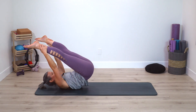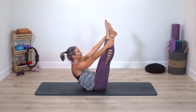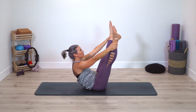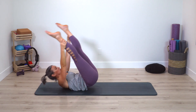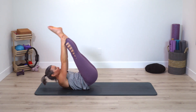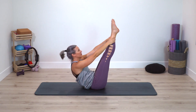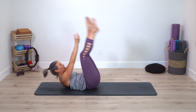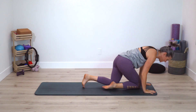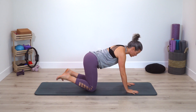Let's prepare — open leg rocker. Grab behind the thighs or at the ankles, legs straight or a little bent. Rolling. Now close your legs for closed leg rocker — bent or straight legs.